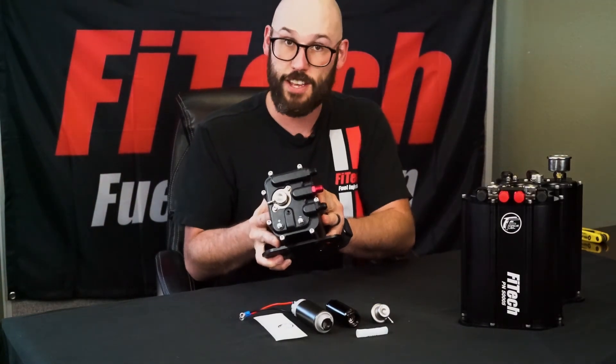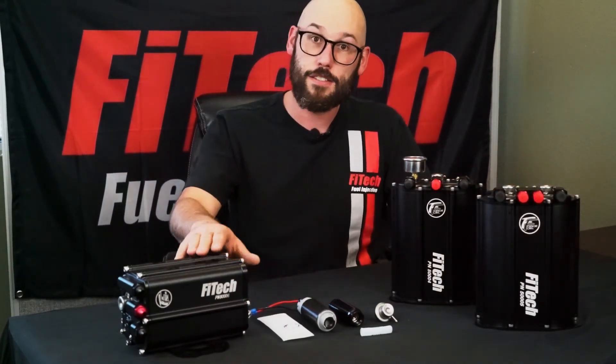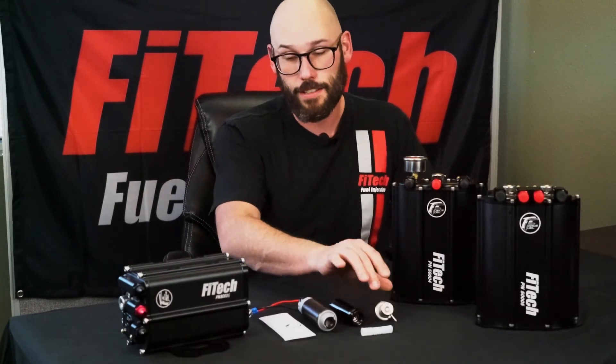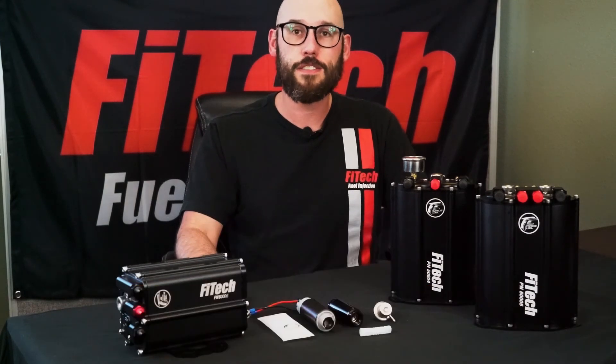That concludes everything there is to know about the force fuel delivery systems. As you can tell, there's a solution for everything from compact to high horsepower applications. It's not so mysterious how the systems work and how easy they are to service — whether it's changing out a filter, a fuel pump, or even the regulator. They're very simple to do and simple to install on any vehicle. Thank you for tuning in to this week's Tech Tuesday. If you have any additional questions on the force fuel delivery systems, please reach out to us at our tech line, and if you have any requests for additional tech videos, please comment below.